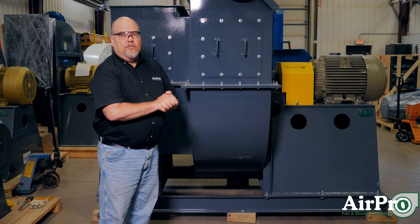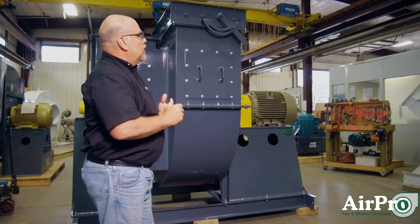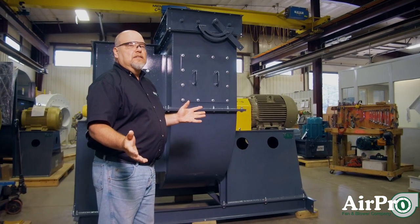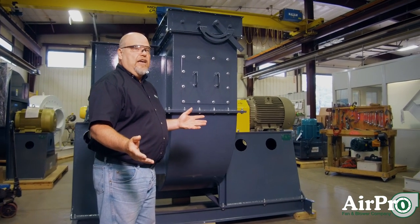In my experience, it's most often a design issue. Another thing that happens is what's called system effect — how your fan is ducted in the field, meaning the inlet condition and the outlet condition on that fan.